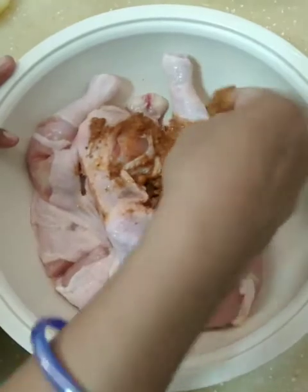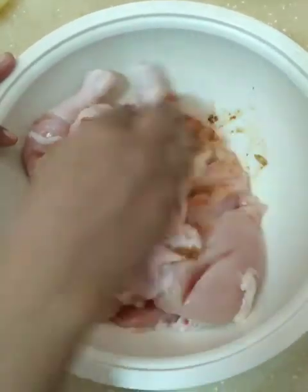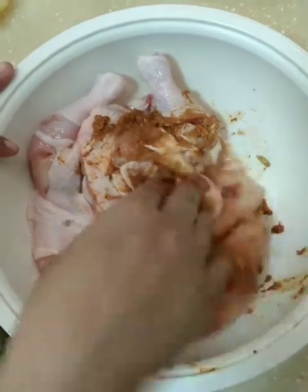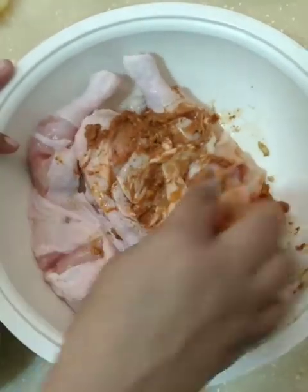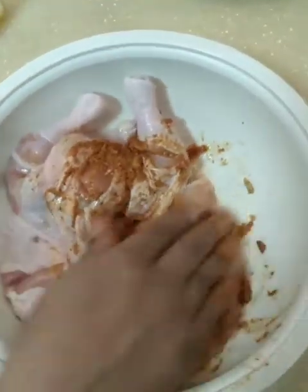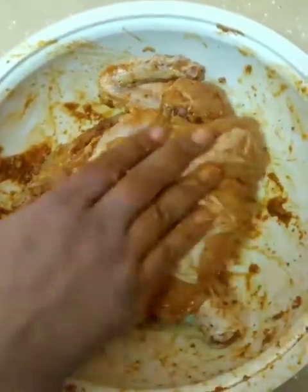Put it on the pan. You have to use the same settings for 5 to 6 hours.